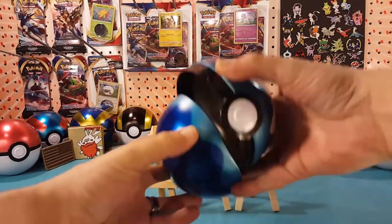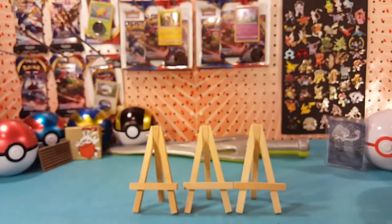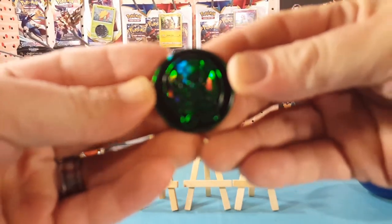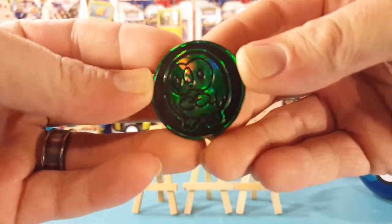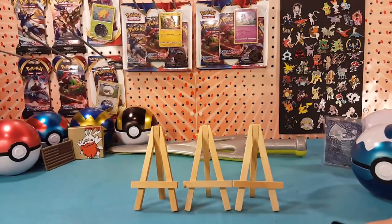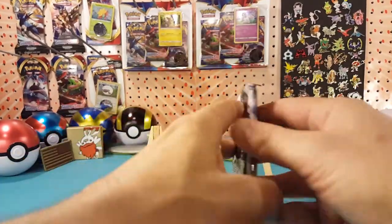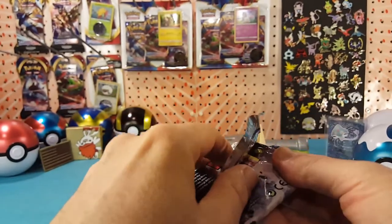All right, we've got our smashed packs and our coin. This tin, just like the Ultra Ball — let's get this in focus — here's the green Dive Ball coin, very nice. And we've got our Burning Shadows, Lost Thunder, and Breakpoint. Let's go ahead and open up the Breakpoint first, follow it up with the Lost Thunder, and finish off with the Burning Shadows.